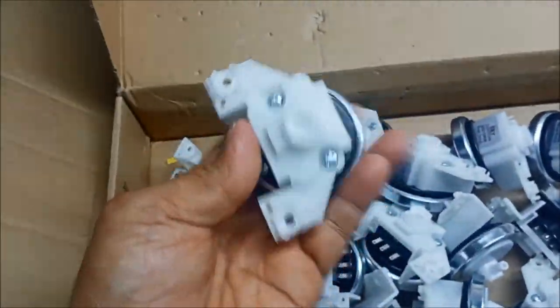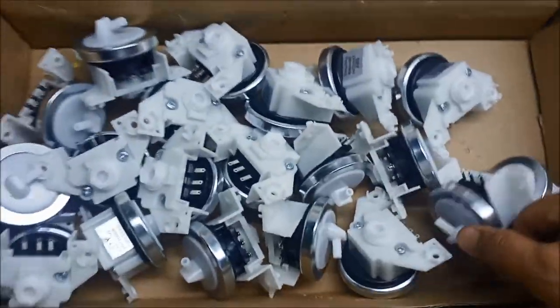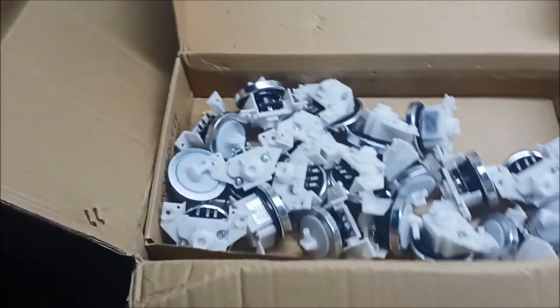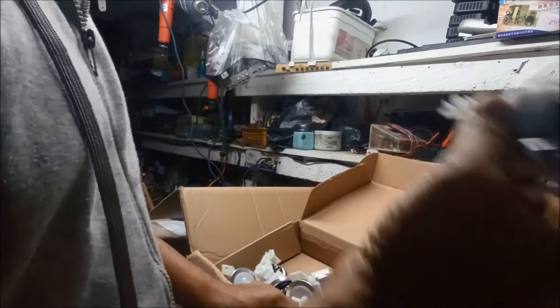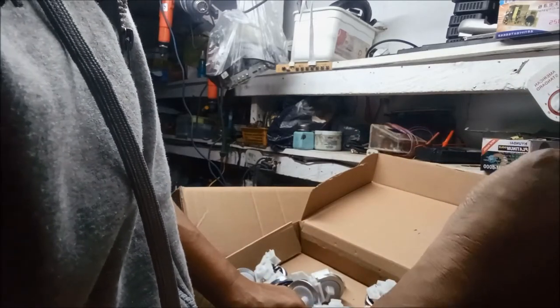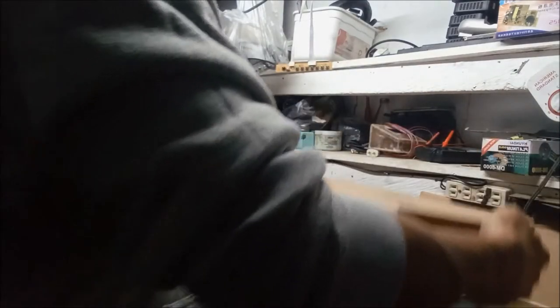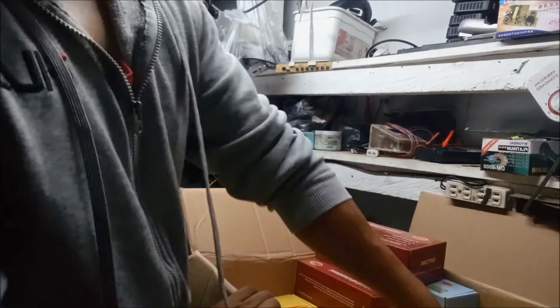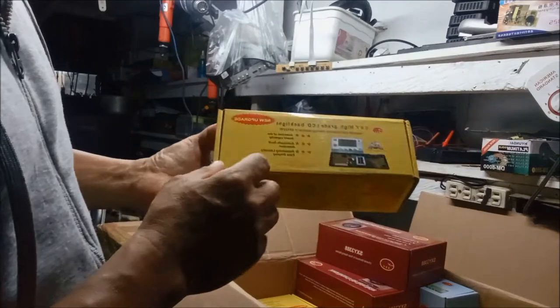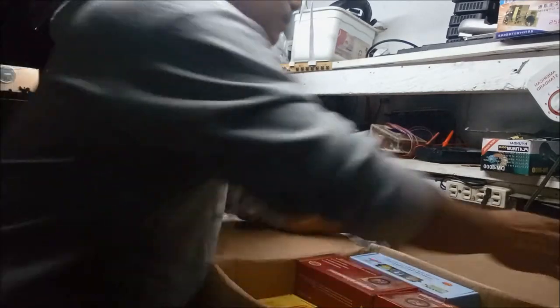At makikita natin na marami tayong stock ng water level sensor. So kung sakali po na kailangan nyo po, visit lang po sa aming Lazada store. At ilalagay po namin sa comment box sa baba yung mga link natin. So ito guys, yung ating water level sensor — common po ito sa CXY series, yung CXY2299 at CXY3399. Pareho po yung water level natin. Yung ating CXY2299, bagong dating po guys, press na press. Kaya po kung kailangan nyo po, pwede na po kayong mag-visit sa ating store.